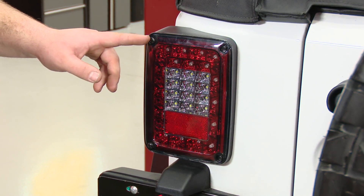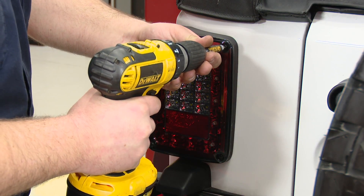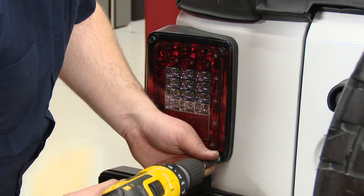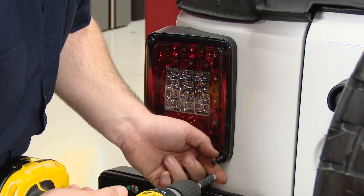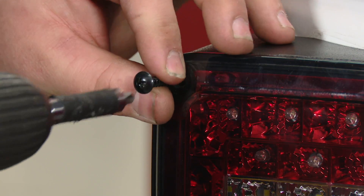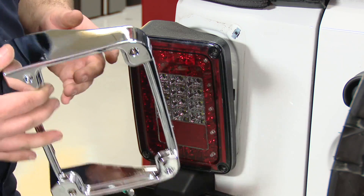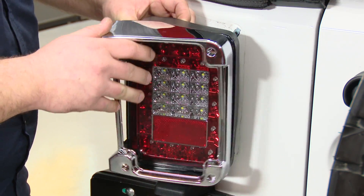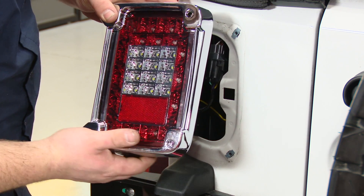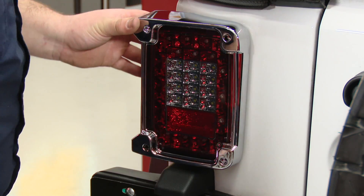Installation of these covers is very simple. Just remove the four screws on the taillight — these two are the screws that actually hold the taillight to the Jeep. Grab your taillight cover; these are side specific. Put them over the taillight. Note that these are aftermarket taillights, not the factory taillights. Then reinstall the taillight and reinstall the four screws.